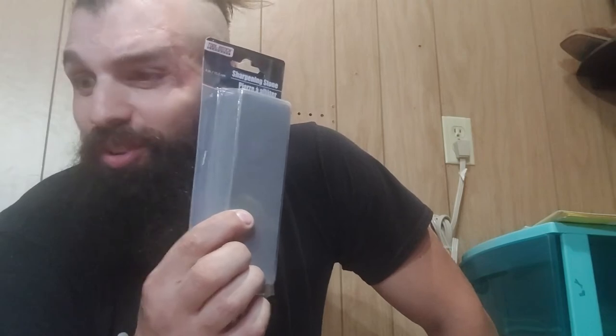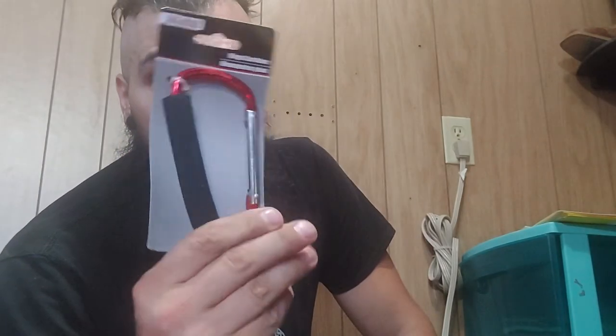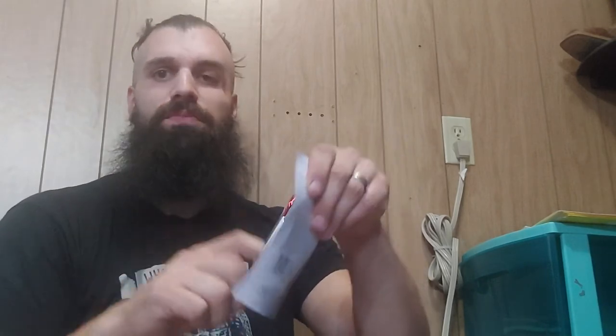I also got a big block sharpening stone — I'll show it in another video because I found a smaller one too, which takes less space. This one is a bit big and heavy, and you want to keep your backpack weight down. Lip balm is good to protect your lips from the environment and especially the sun; in winter it's even more important. I also got a large carabiner — I can clip it to my backpack to attach my water bottle. I'll show stronger carabiners in another video.